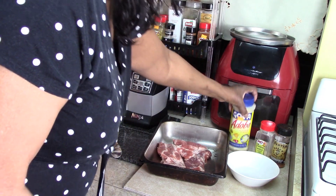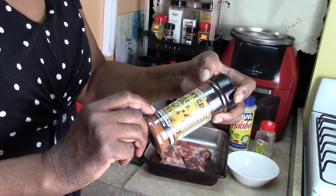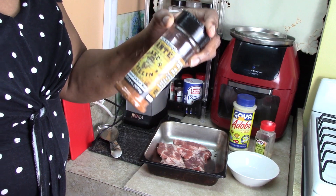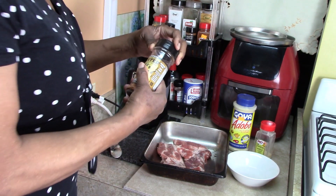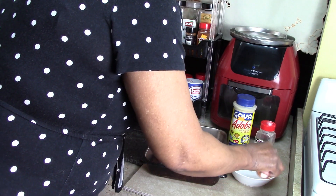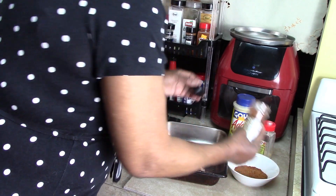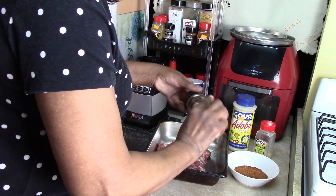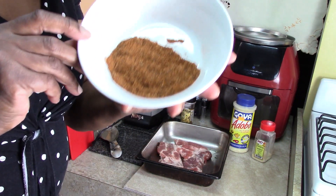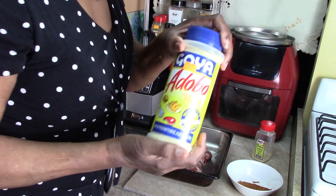So now we're going to make a rub. This is a blackened Cajun rub. So we're going to mix in all our seasonings with the Cajun rub. You can see how much I have here. I'm going to add some adobo to that.